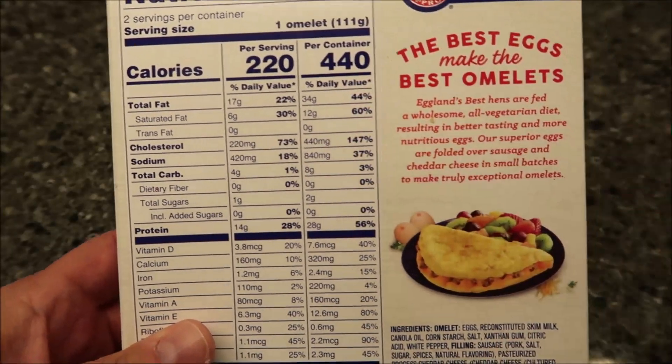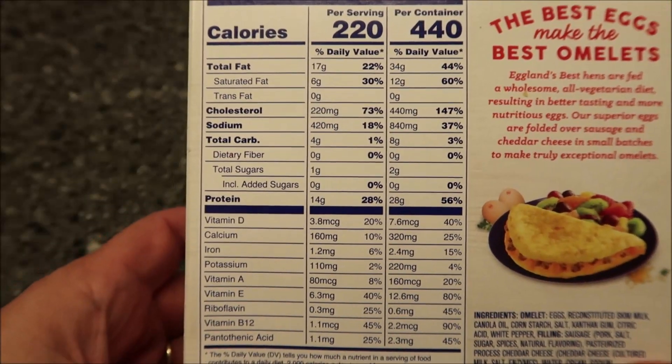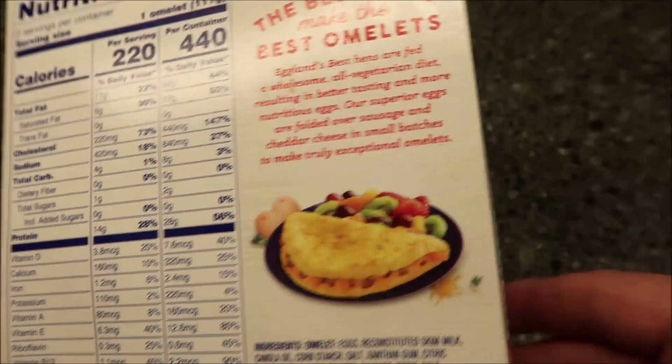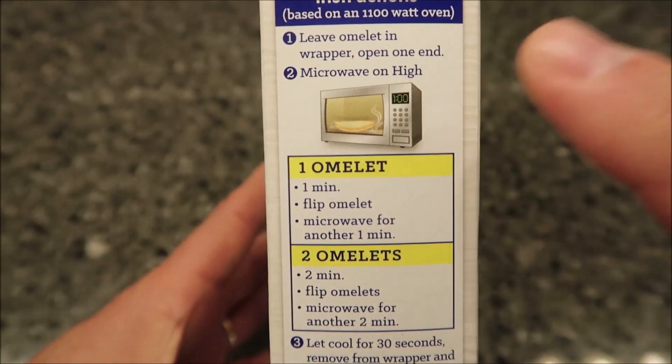That's 440 calories if you eat both omelets, of course. There's your other nutritional info — calculate whatever you want from there. Just a little information about them.